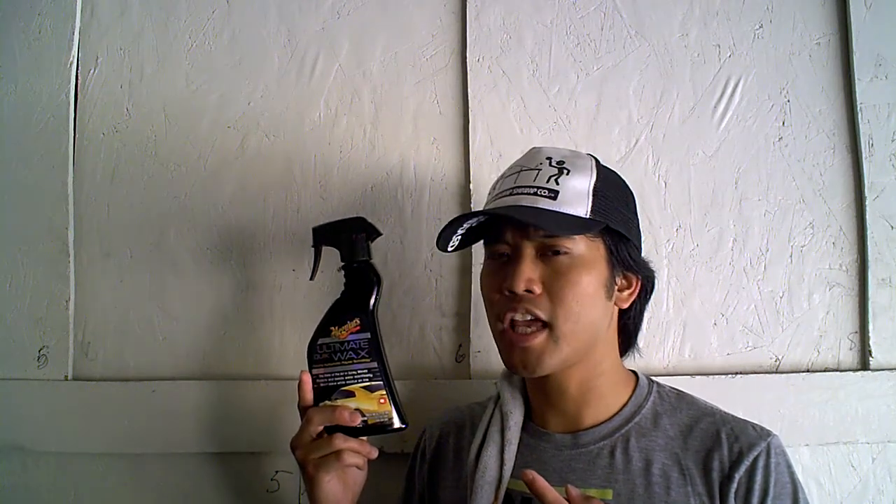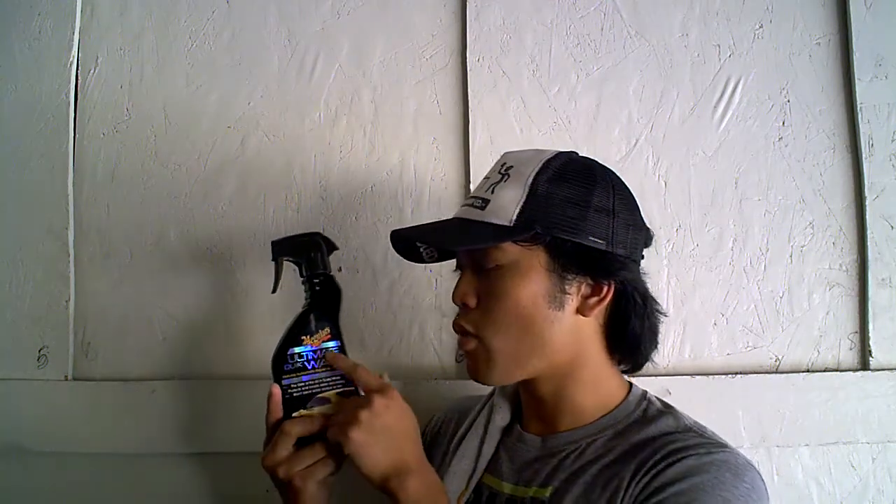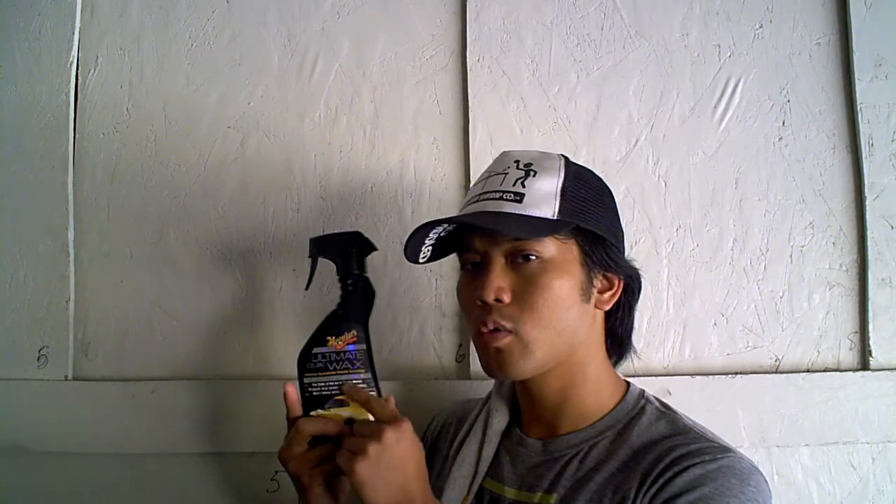They're called Spray Wax. Pretty much I got this from a Christmas gift from my brother, and it came with glass cleaner and interior wipes. But it's pretty much Meguiar's Ultimate Quick Wax.